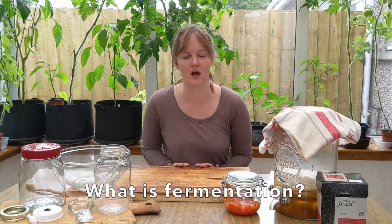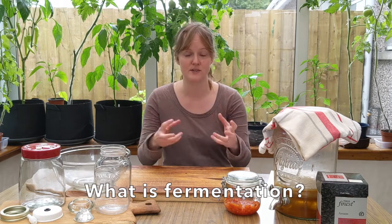So first of all, what is fermentation? Well, it's actually the process of breaking down food by using a microorganism, which is normally yeast and/or bacteria working together to break down food. During that process the microorganisms give off carbon dioxide, and a by-product is acid or alcohol as well. We have loads of fermented foods that we eat just normally every day but we don't even think about them being fermented.